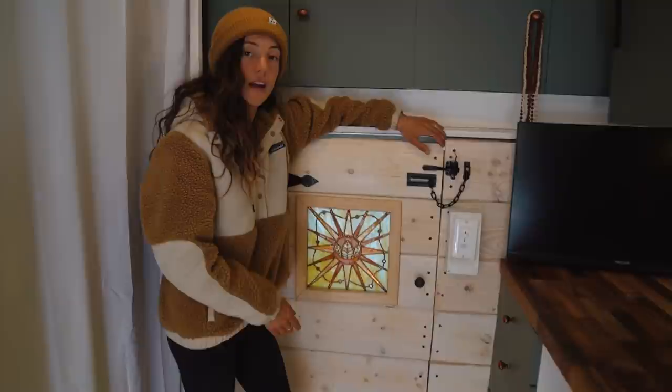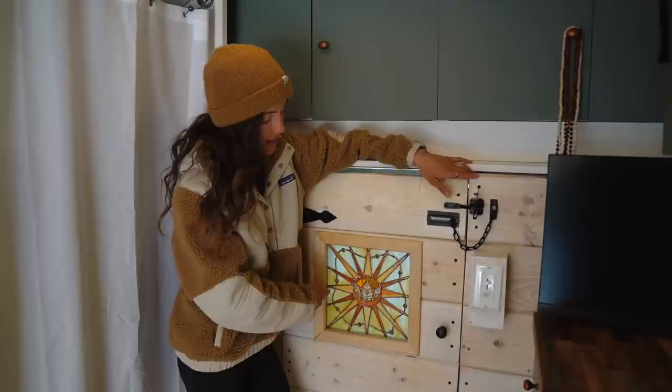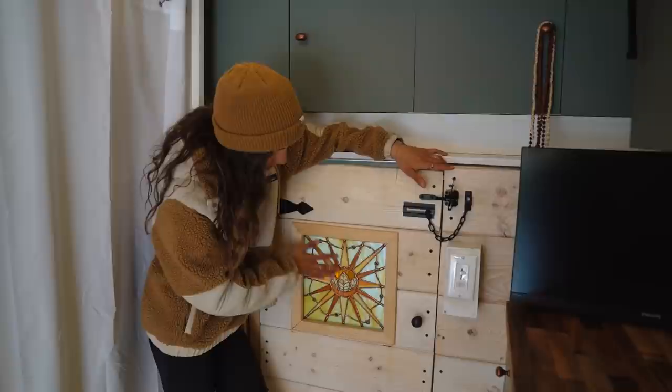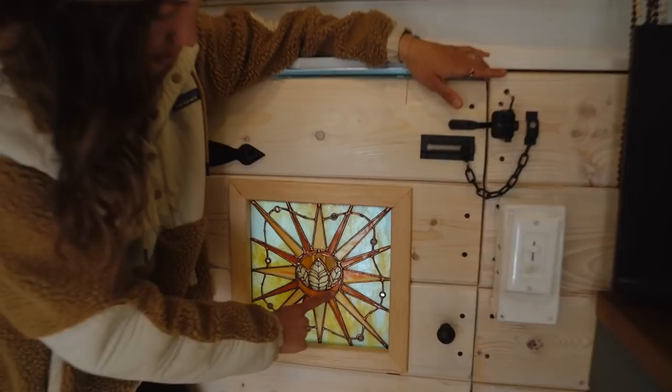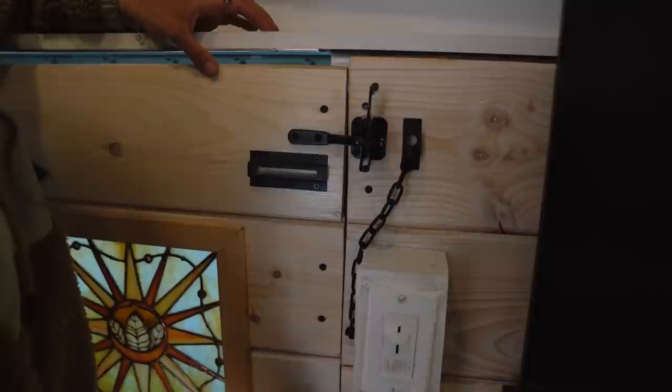This is a beautiful cab door that our friend Doug helped us build. Our friend Amy, who owns a glassworks company in Minnesota, crafted a beautiful stained glass piece for us. It represents the four elements of nature and the four directions, with copper, a sun, a lotus, a crescent moon, and beautiful warm colors. It's just the most perfect thing we could have put on our door.